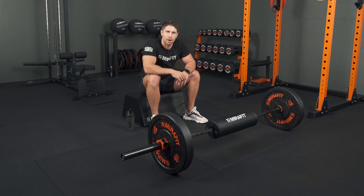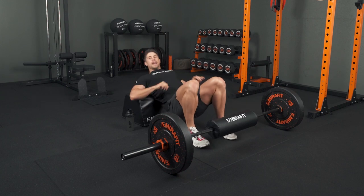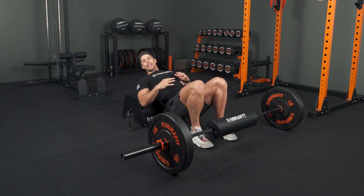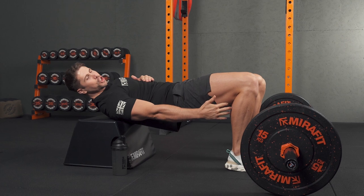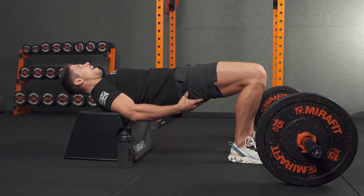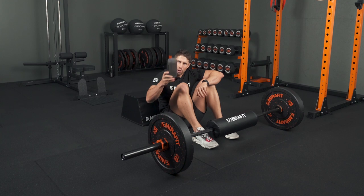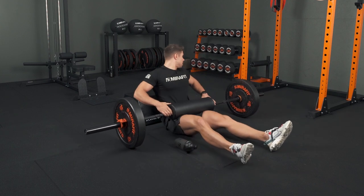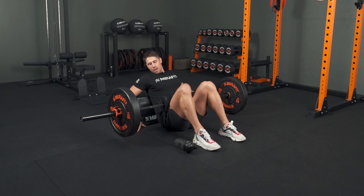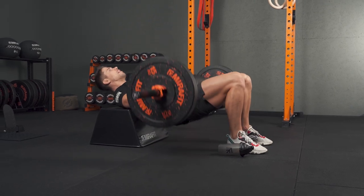If you use heavy barbell hip thrusts but can never find the right foot position every time to really feel it in your glutes, here's a quick trick. Find the position where you feel it most by doing it bodyweight first — get to the top in that peak contracted position and look for where your shins are vertical, so your hamstrings aren't too active and it's all glutes. Once you've found where your feet feel good, drop down and use a marker like a water bottle. Then roll the bar on, find that same position where your heels are level with the bottle, and you know you're in that consistent foot position every time.